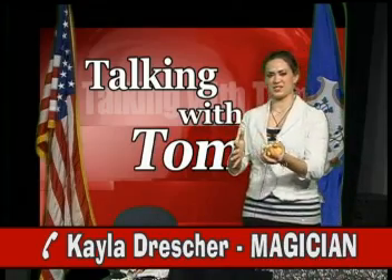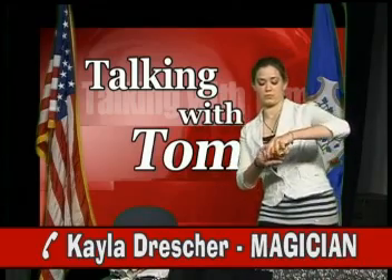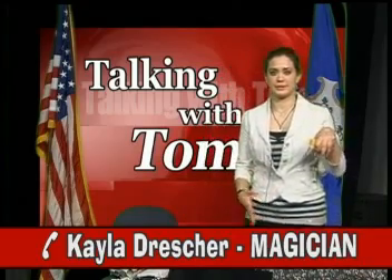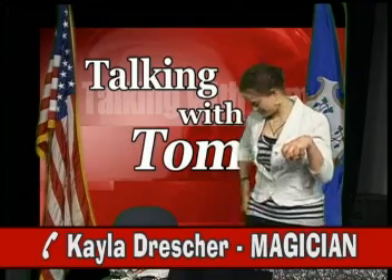Take the folded bandana and hide it in your left hand. Remember to keep your hand in a natural position. This is called palming. Now that you have mastered palming, we're ready to begin.